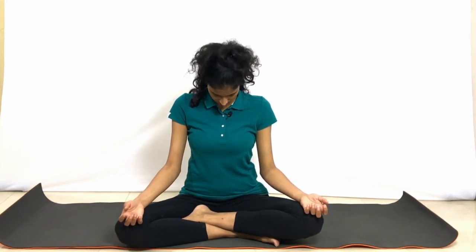Exhale and gently you may open your eyes. Inhale, let's take the neck back. Exhale, bring the chin to the chest.